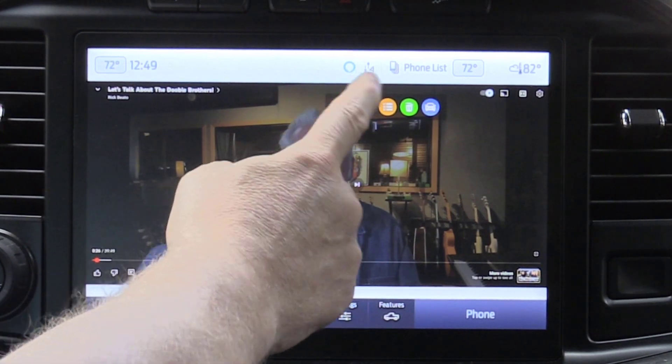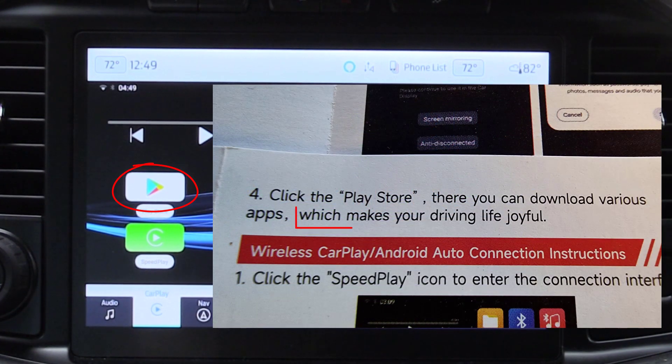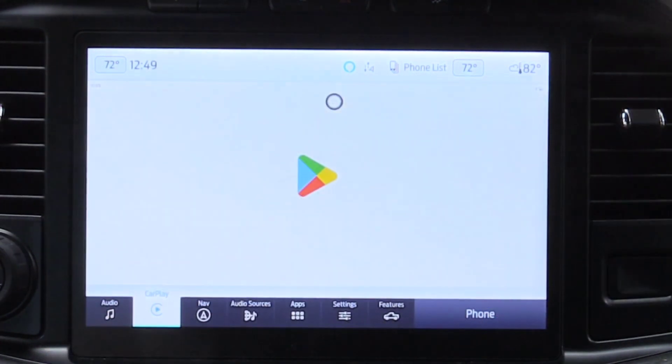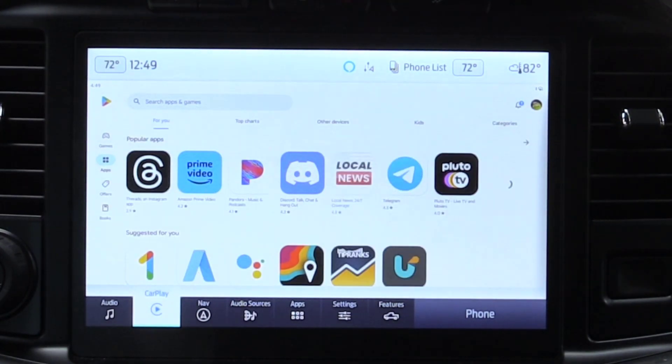As the manual says, we can go to the Google Play Store where we can download various apps to make your driving life joyful. I love the Chinglish phrasing. Quite honestly, I was only interested in getting YouTube and Netflix working on this box and did not try to install anything else.